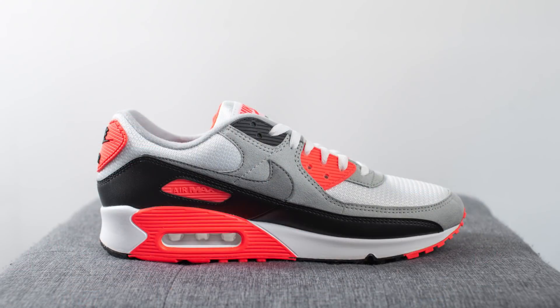If you're even remotely interested in sneakers you've probably seen or heard of the Infrared Air Max 90s. This pair is one of the most iconic Nike shoes of all time, designed by Tinker Hatfield. It's been retro'd many times since its initial release in 1990, and finally Nike has decided to re-release these five years later after the 2015 release.